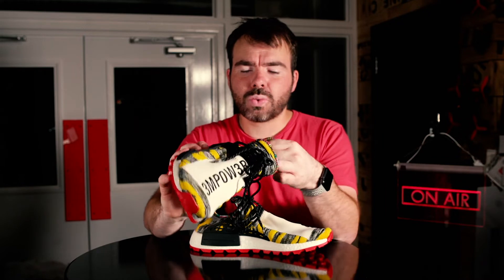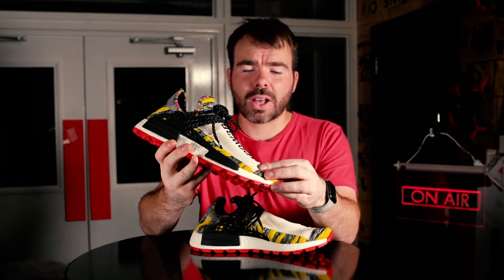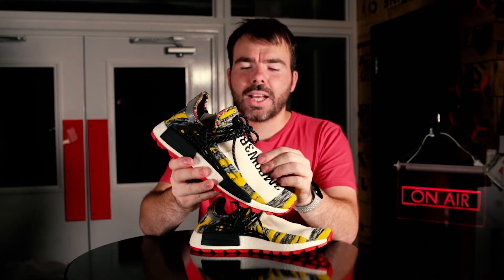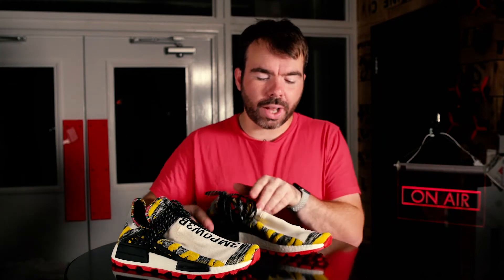Let's go through the materials. The upper on this shoe is a Primeknit material, and it's quite thick — probably some of the thickest Primeknit I've come across in some time. It's got plenty of stretch and I'd say it's a really high quality Primeknit. On one shoe it says '3MPOW3R' and on the other shoe what I can only describe as the word 'inspire' spelt with ones.